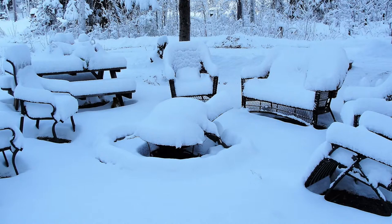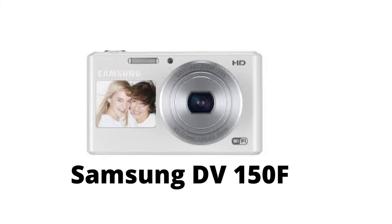Since my backyard looks like this, going out to do any serious filming or anything really isn't appealing at this time. But maybe we'll work on that later. Anyway, I just want to let you know why we're doing this video this way. Another camera I want to talk about is Greg's vlogging camera, the Samsung DV-150F.